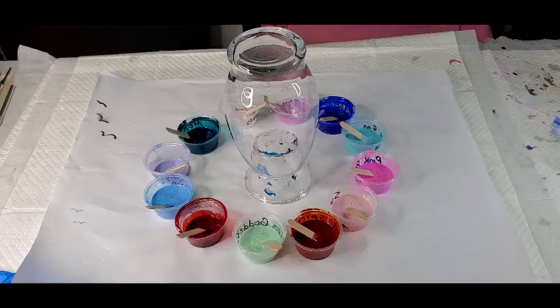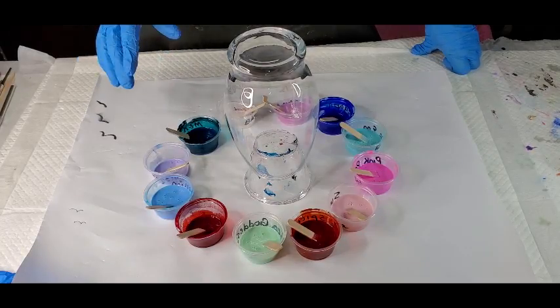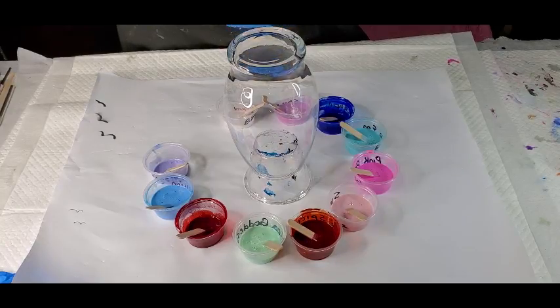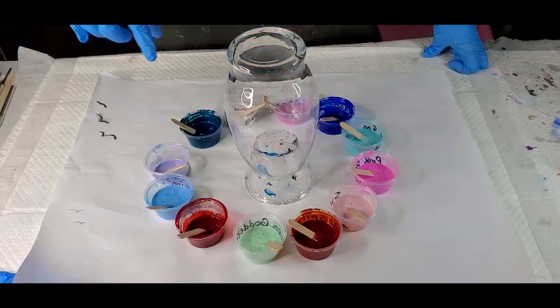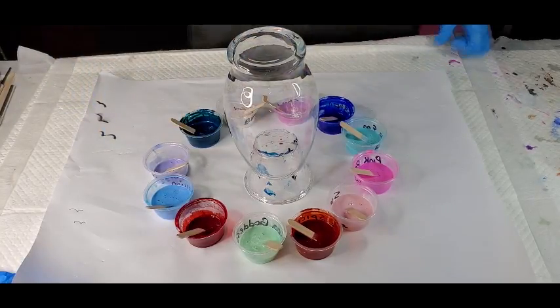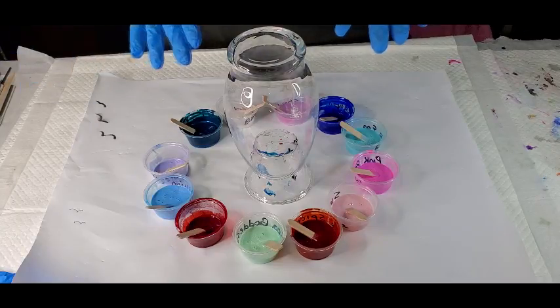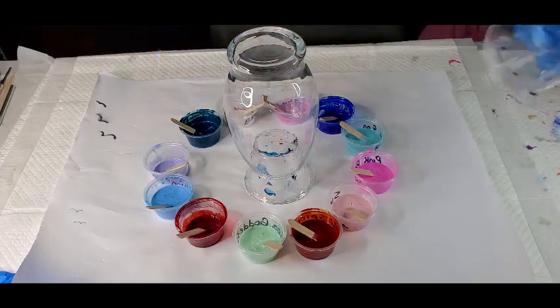I didn't want them to get dried out because I don't know how good these little containers are. So they've been mixed up for a couple weeks now — I just went and stirred them all because as they sit, the mica will drop to the bottom. I have 12 colors, so what I'm going to do is a color art explosion in a dirty pour.